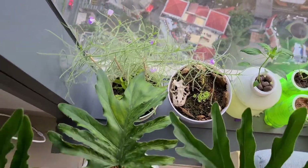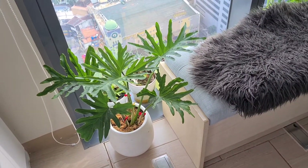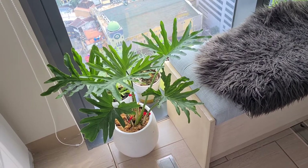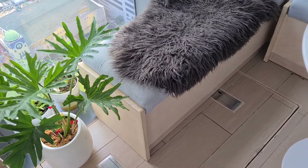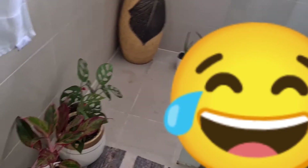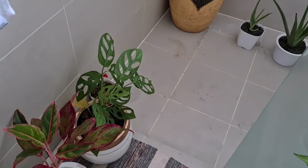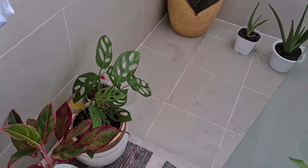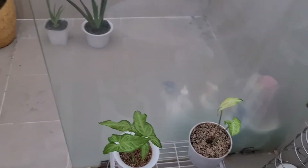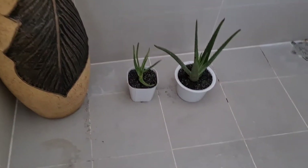Bromeliads, I think they're easy to propagate. We have here — is this? No, this is not a Monstera — one of our houseplants. So red lipstick or red Siam — we call that Monstera adonai. And some cuttings. I hope you didn't see our toilet — it's not good for videos.